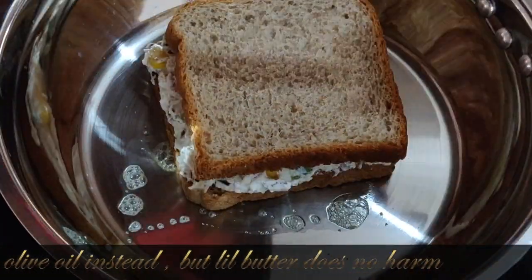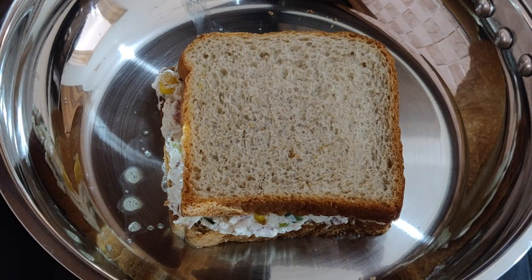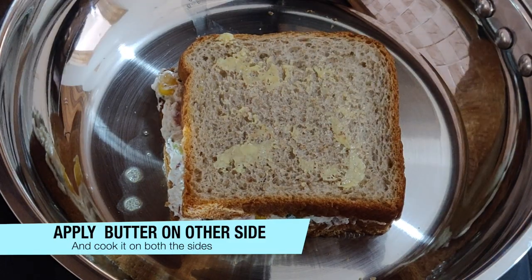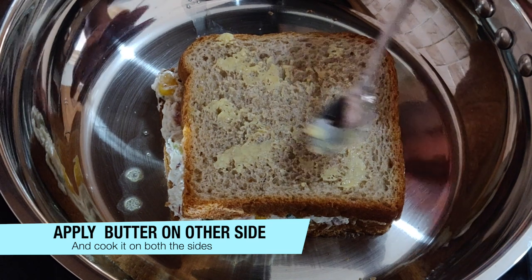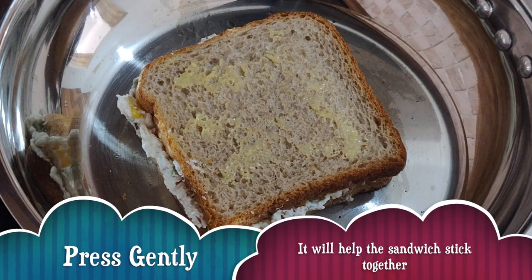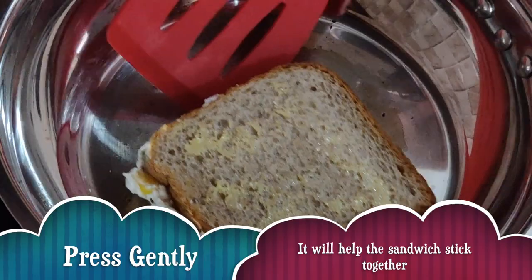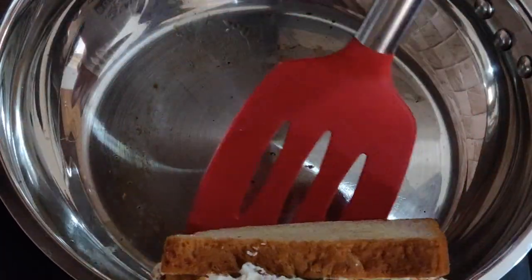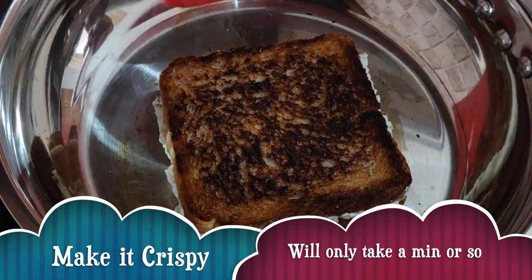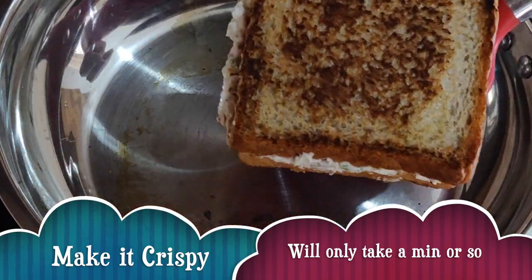After this, we will put the sandwich on the pan. I have toasted one side. Now I am going to put butter on the other side and turn it. You have to pay attention here — when you are making it, press it gently. It has been done from one side and the other side is also done.